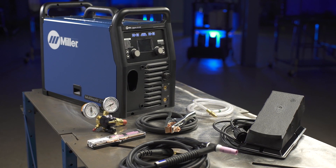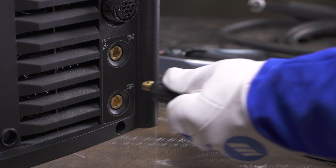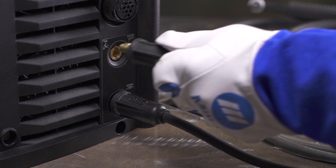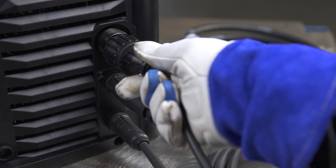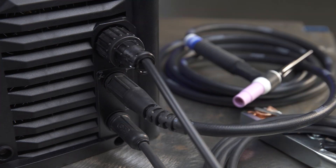Let's cover the setup for the Multimatic 220 AC-DC in TIG aluminum. Plug the work lead into the receptacle labeled work and turn clockwise to tighten. With QuickTek, the machine automatically determines the polarity for you. Insert the TIG torch into the receptacle labeled TIG and turn clockwise to tighten. Connect the foot pedal included with your Multimatic 220 AC-DC to the 14-pin receptacle on the front of the machine and turn clockwise to tighten.